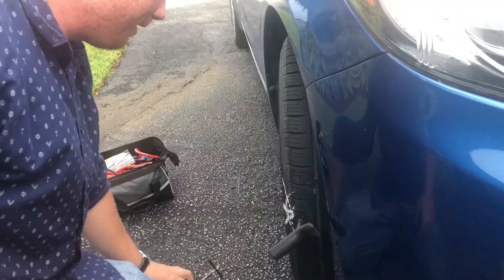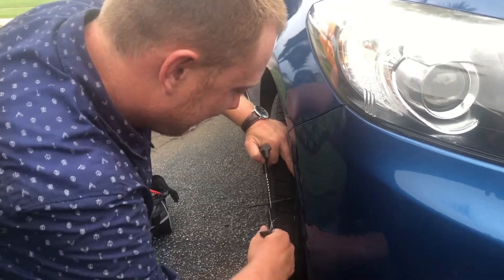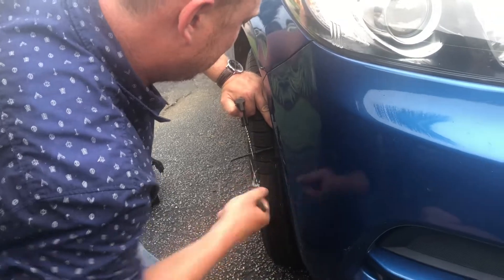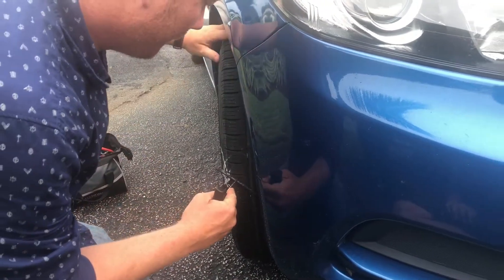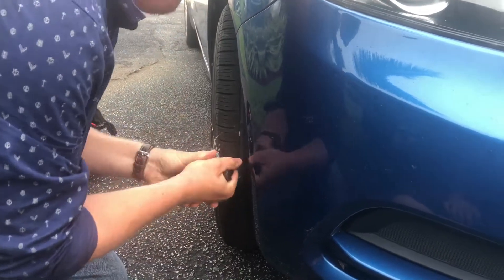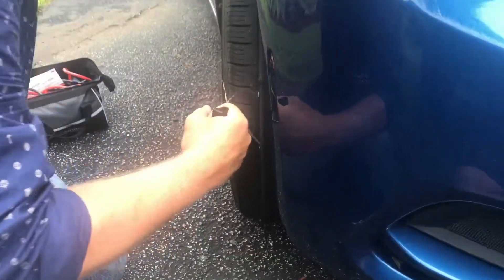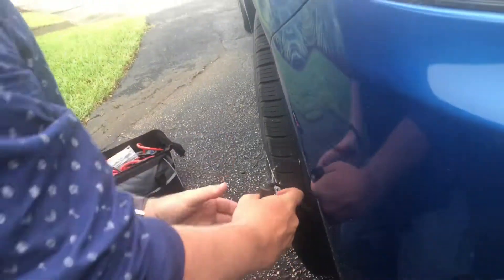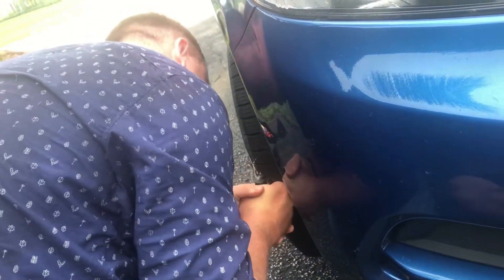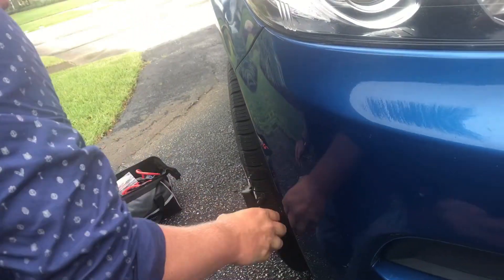Okay, now I'm going to use the plug. I need to get behind it. There we go.